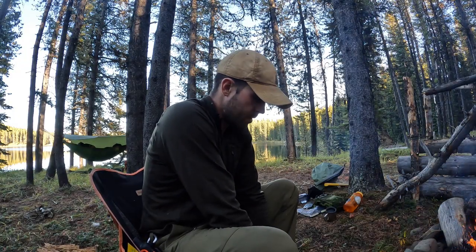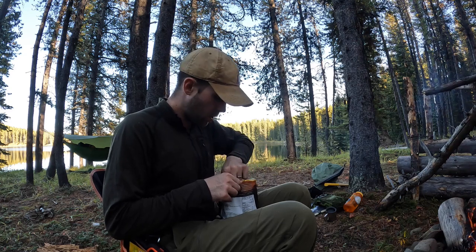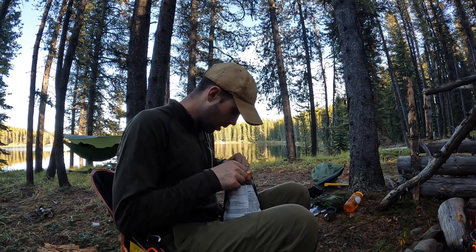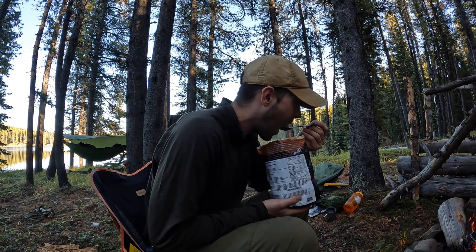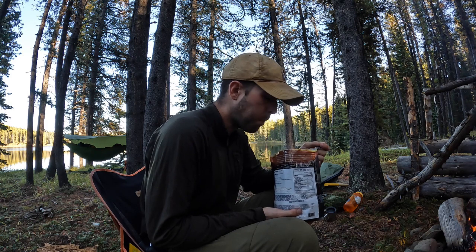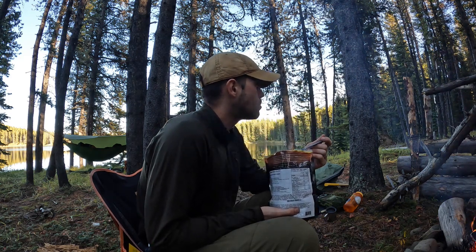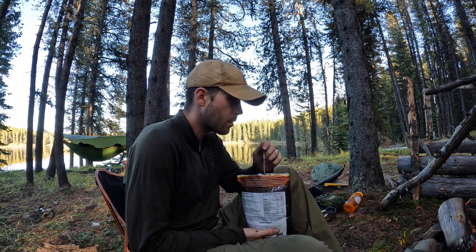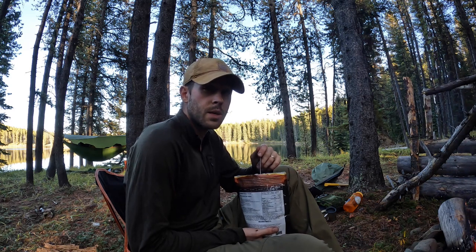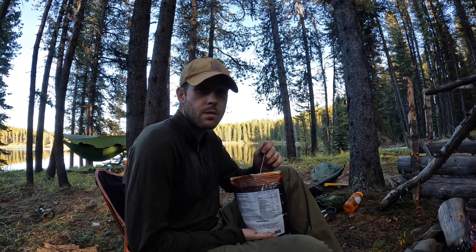Alright, so the timer just went off for me to give this thing a final stir. It does look a little wet — I think I put a little bit too much water into it by accident. So we're having chicken pot pie soup, but that's all good — get the nutrition anyways. Oh, delicious. I'm not even kidding, it's really good. I'm just going to eat, and then I think I'm going to get camp organized and cleaned up, and then get ready for bed. The sun's going to be going down pretty quick here.